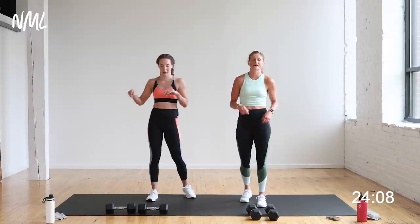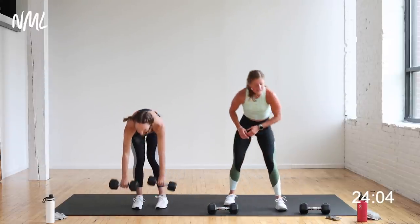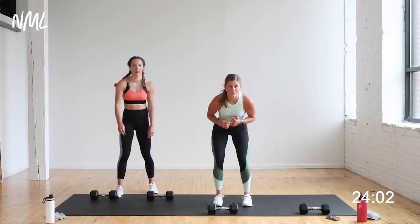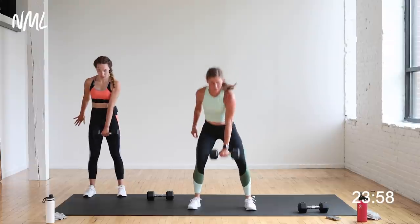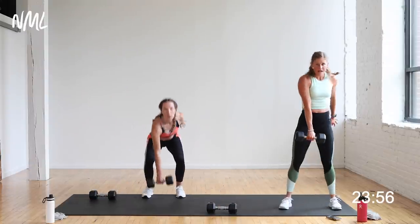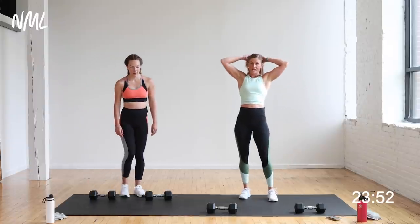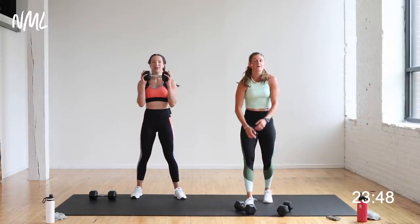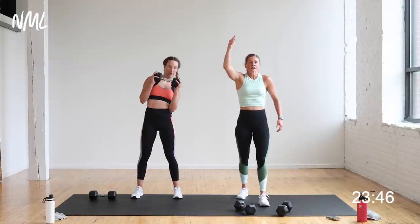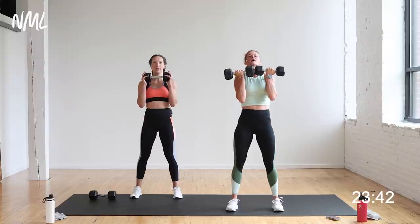Shake it out! You're going to switch sides — left leg next time. Then take those dumbbells and set them apart from each other, and you're going to do a lateral bound with a dumbbell pickup. Bound, pick up, bound, pick up — taking your inside hand to that dumbbell and picking it up. Rachel's taking the low-impact bound, still giving you the pickup. Start at the bottom: squat thruster, lunge curl, bound, pick up.